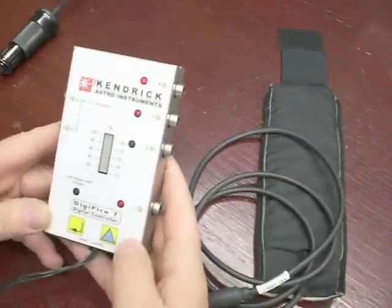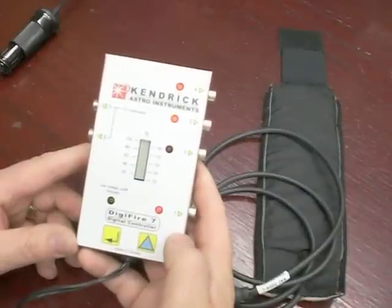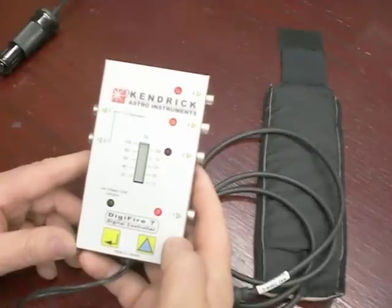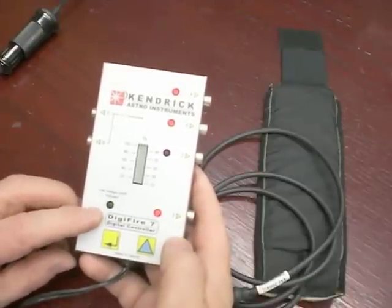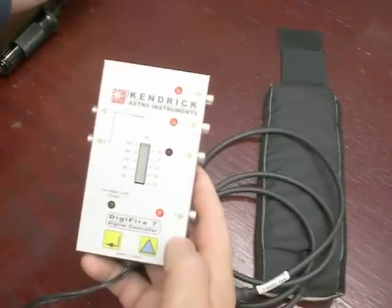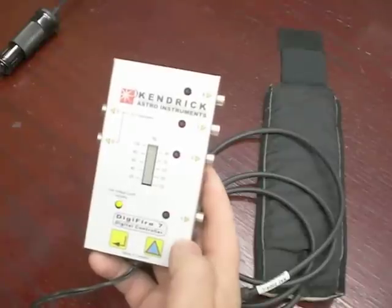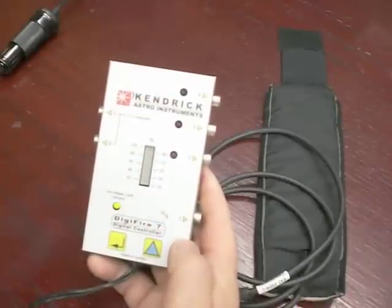Fourthly, we have a low voltage function cut off on all of our controllers. It is designed to protect your battery from too deep a discharge. Certain battery types can be damaged by getting discharged below 11.5 volts, so we put this function in here to prevent that from happening. It is indicated with this LED right here. I will turn the voltage down on my power supply below 11.6, and you will see that the low voltage LED indicator is now flashing and the outputs on the heaters are now shut off.